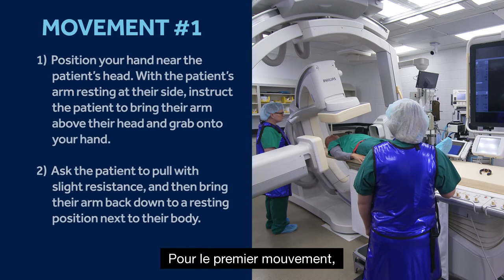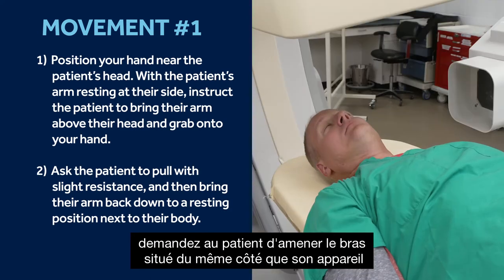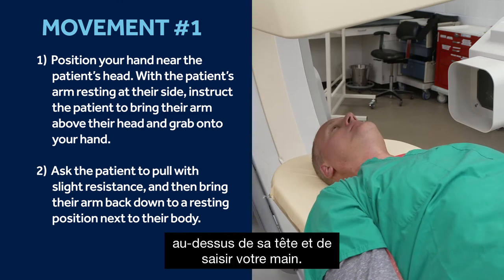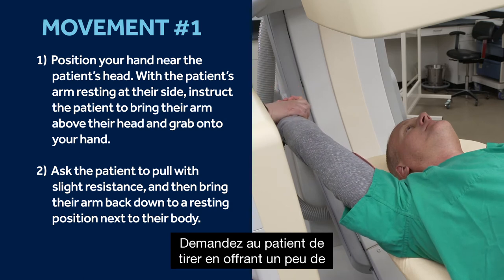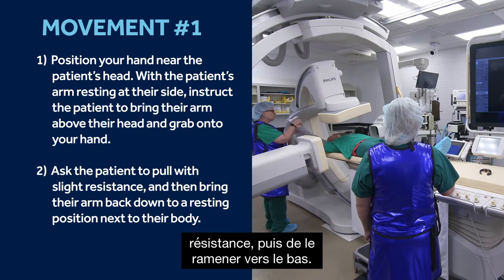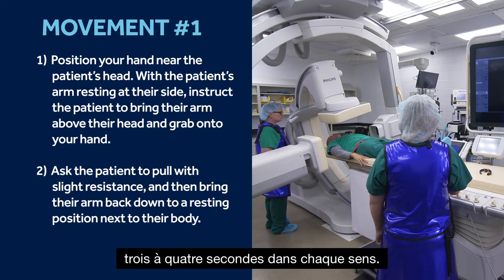For the first movement, with the patient's arm resting at their side, instruct the patient to bring their device-side arm above their head and grab onto your hand. Ask the patient to pull with a little resistance and then bring it back down. This movement should take about three to four seconds each way.